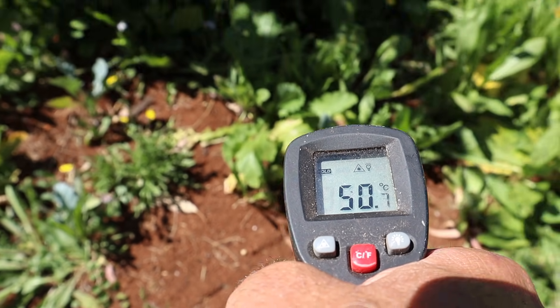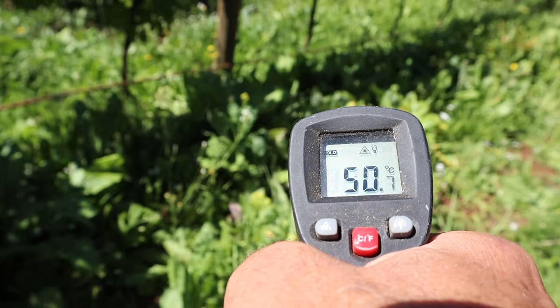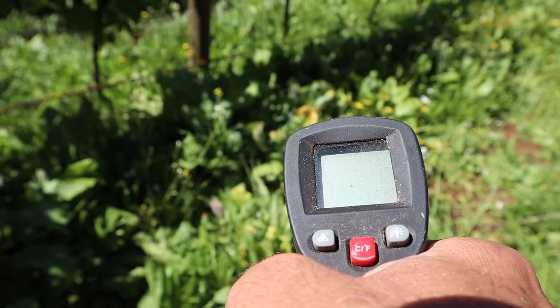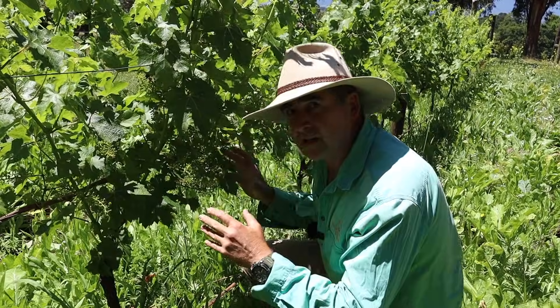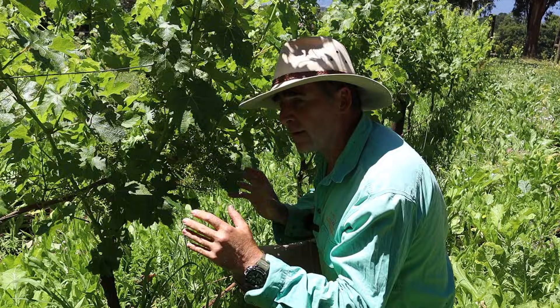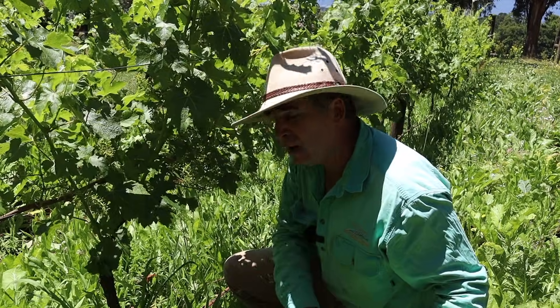So you can see there's definitely an advantage to having a cover crop in terms of soil temperature — I know where I'd rather live. Now some people might be worried about a reduction in the yield of the grapevines because of competition with the cover crop.